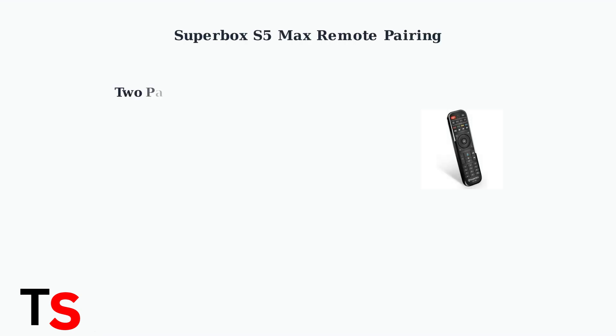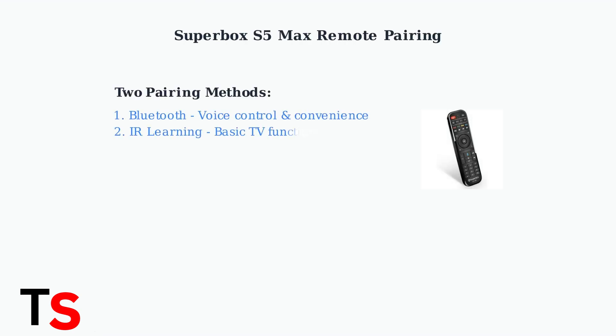The Superbox S5 Max remote offers two distinct pairing methods. Bluetooth pairing enables voice control and eliminates the need to point the remote directly at the box. IR learning allows you to program basic TV functions like power, volume, and input control.